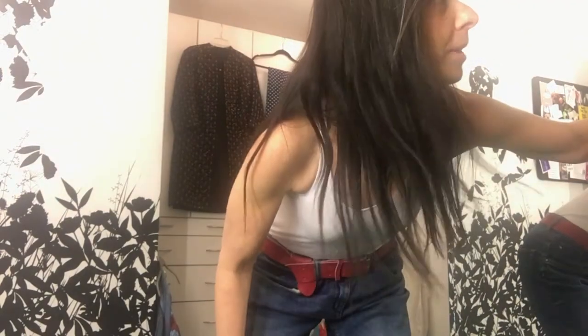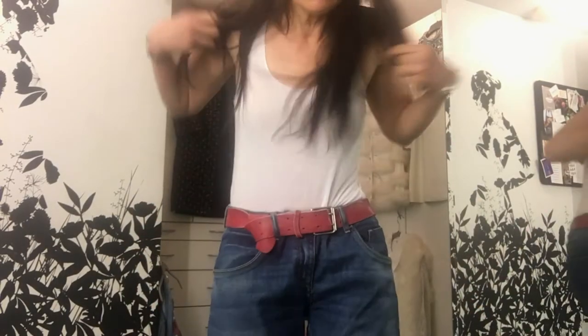Hey guys, hi, it's Stacy. I'm in my closet trying to turn the lights on more. Here I am — au natural, no makeup, in a tank top, boyfriend jeans, and a belt.